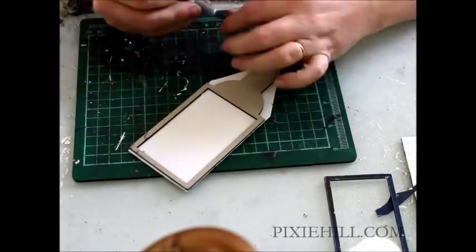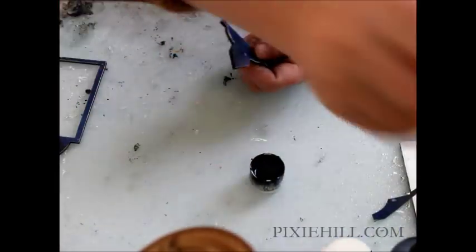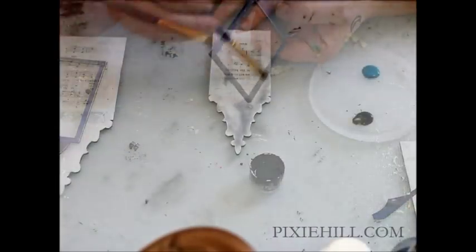A little black paint will hide the white of the cut edges.